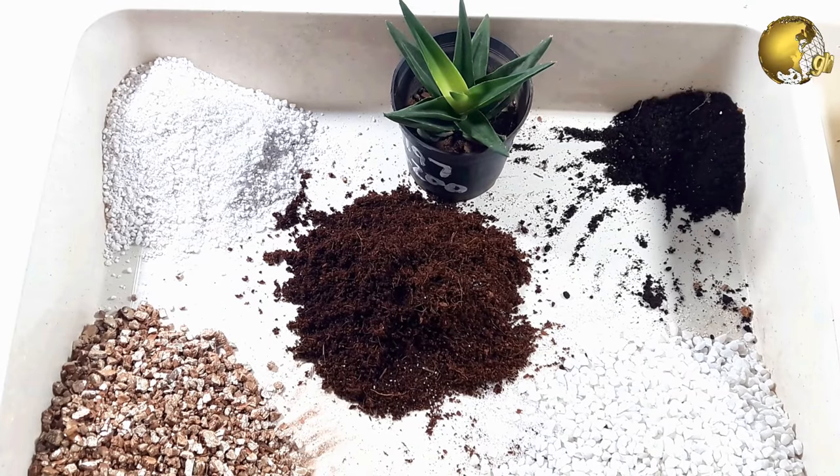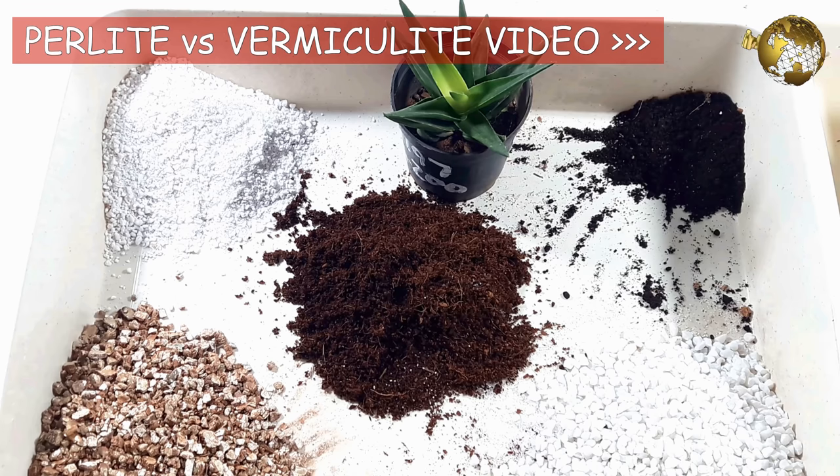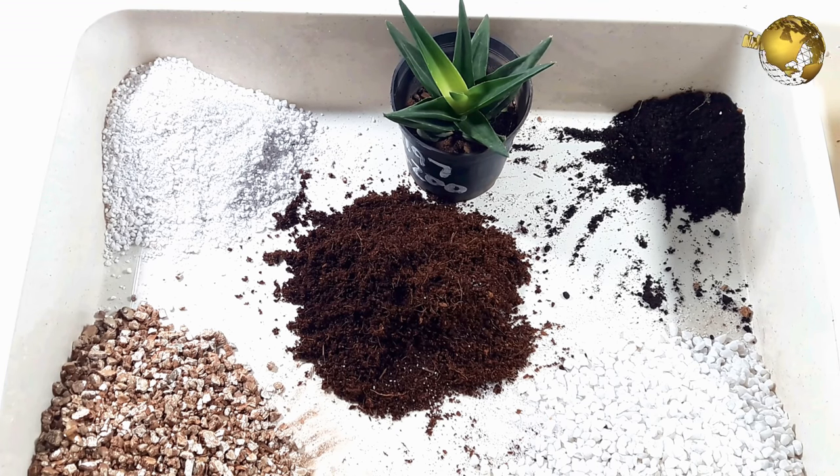The perlite or vermiculite absorbs some of the water and slowly releases it. I have discussed in detail about perlite and vermiculite differences in a separate video — you can find the link in the video description.